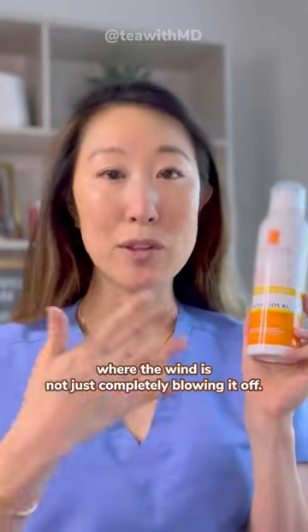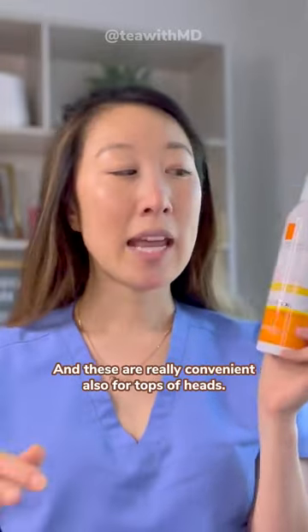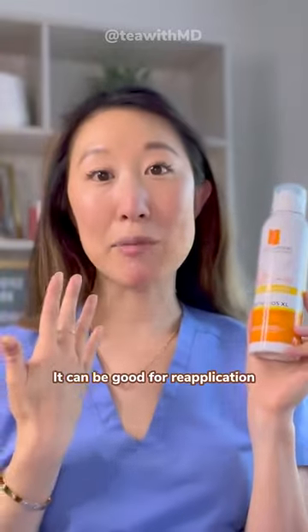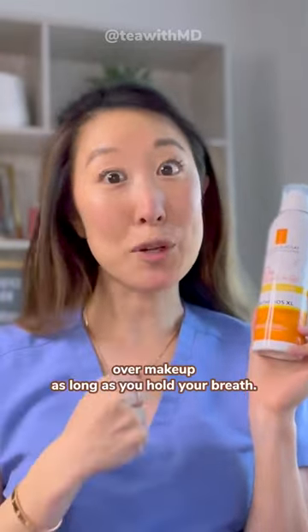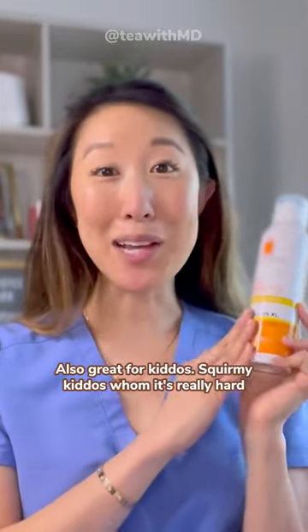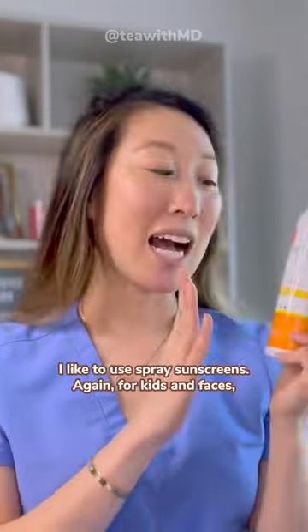The other trick with sunscreen sprays is to make sure you're getting enough on, and also to spray where the wind is not blowing it off. These are really convenient for tops of heads, and can be good for reapplication over makeup, as long as you hold your breath.